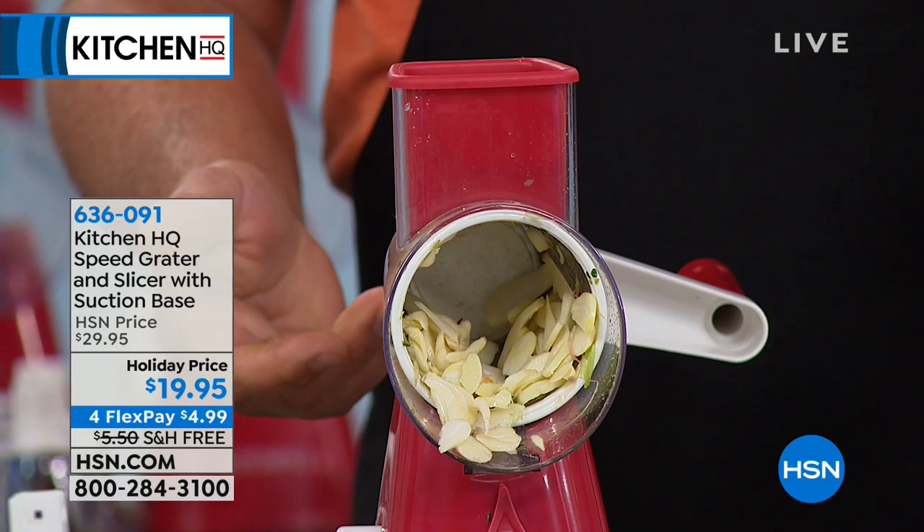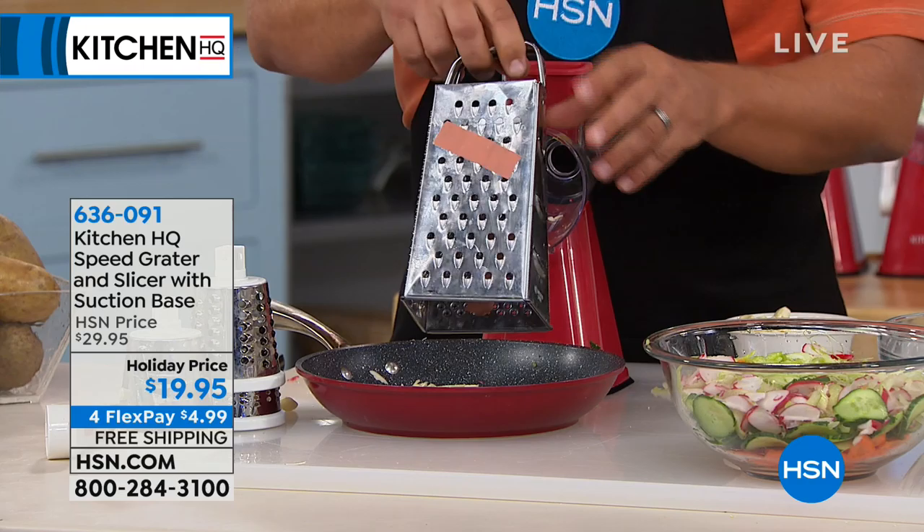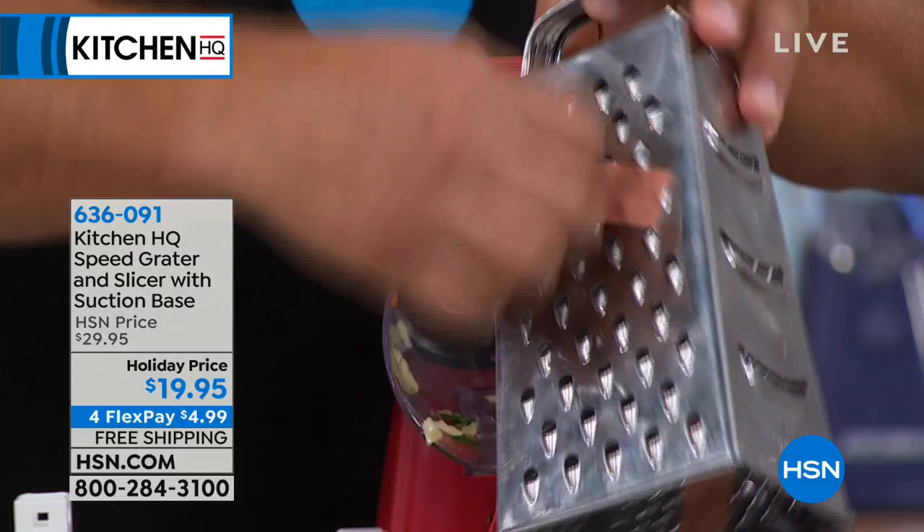It's done safe, fast, and easy. And what I love about this the most is you'll never bust another nail or knuckle again on one of these things, because we've all slipped on one of those old four-sided tin-can knuckle busters.